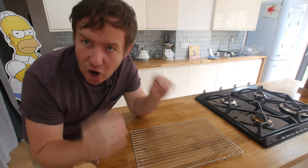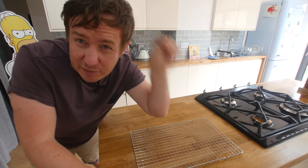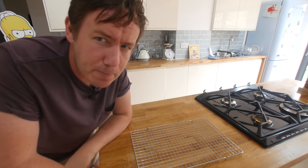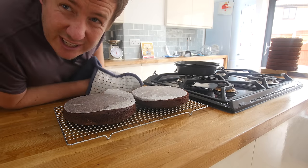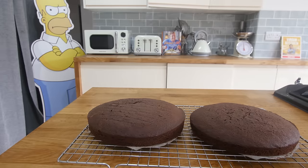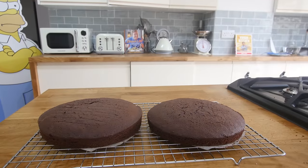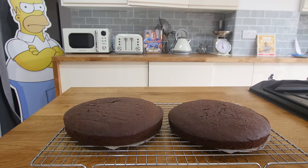It's been 20 minutes. Our cakes are cooked through - I know this because we've done eight already, but if you want to make sure, put a toothpick through it and make sure it comes out clean. We're gonna get it on a wire rack now to cool down. They're pretty butch cakes holding themselves together, but we have to let them cool down fully. Homer is just keeping his eye on those cakes.